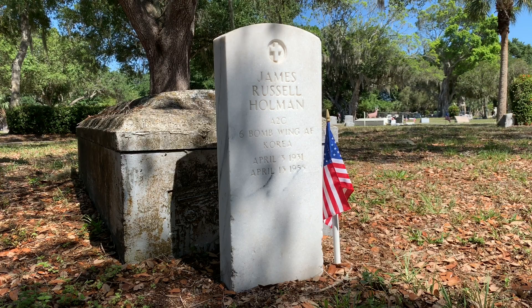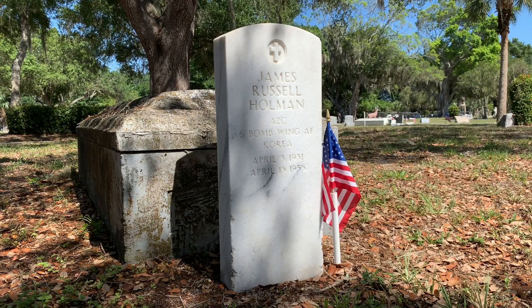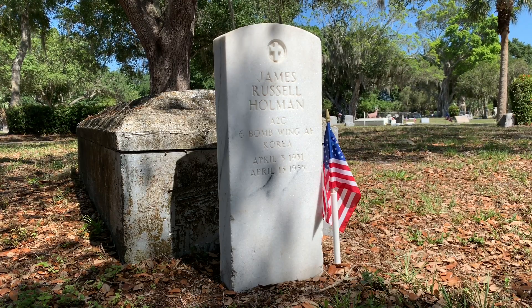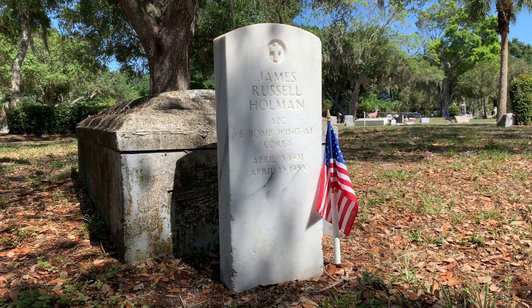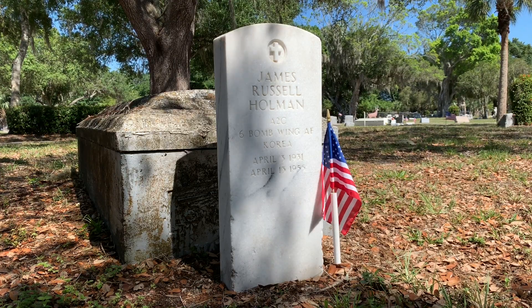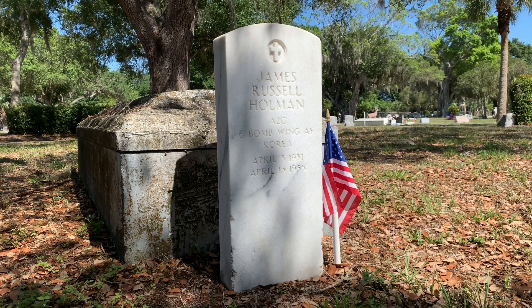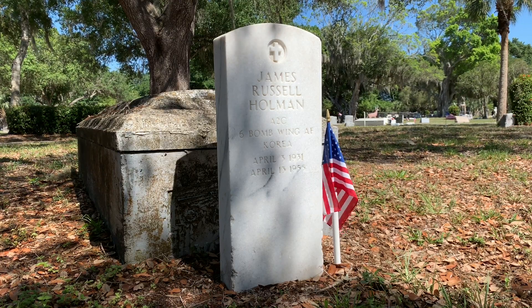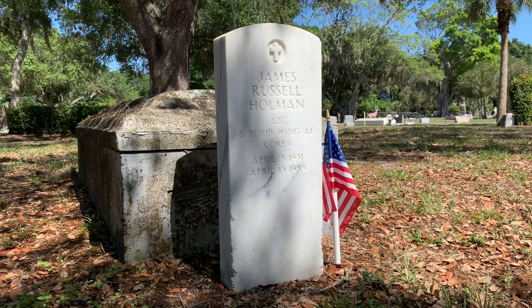In many cemeteries, these veteran headstones are never allowed to be cleaned because the cemeteries have illogical, self-imposed rules whereby only family members are allowed to clean headstones. Let me tell you something about Korean War veteran James Russell Holman: his parents died 50 years ago, he had no siblings, he never married, he had no children, and he does not show up on any family tree online. Tell me — who will clean his veteran headstone?